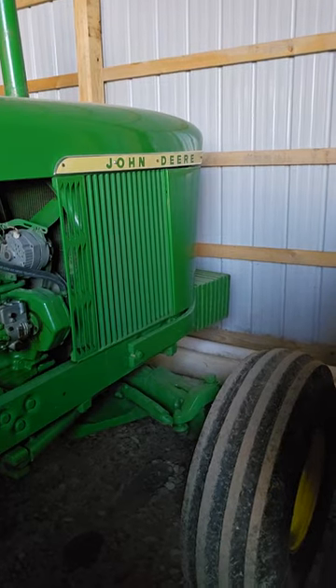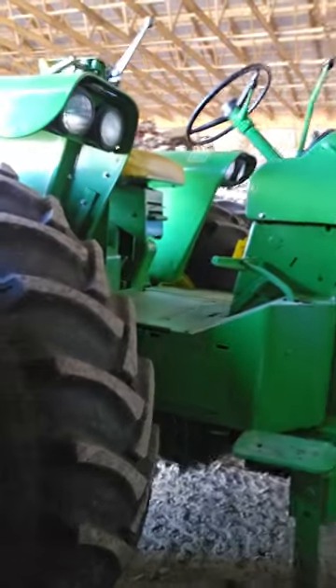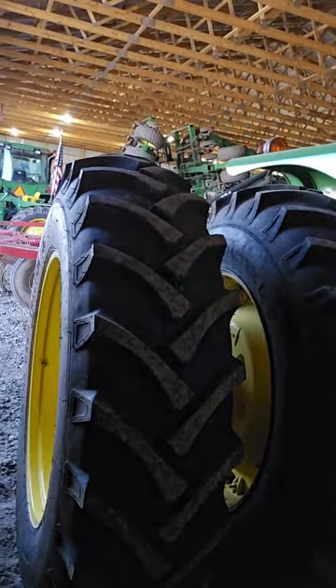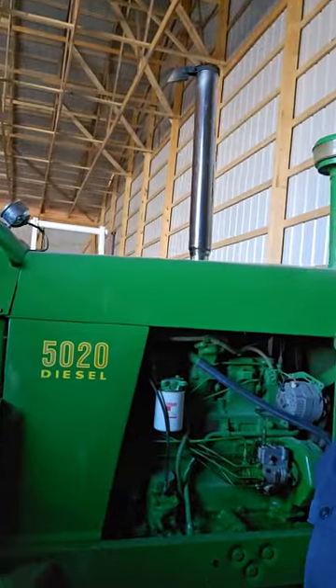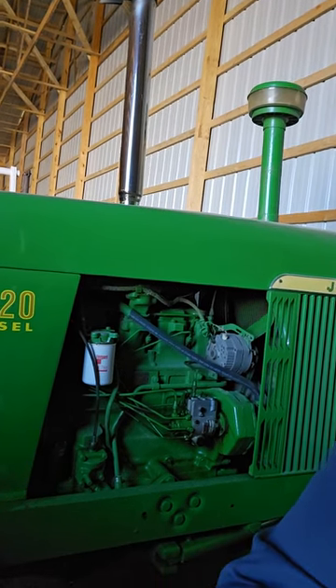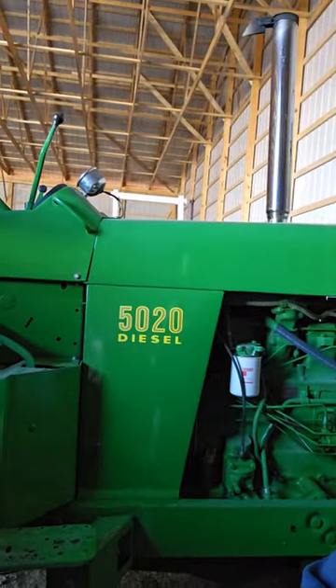I apologize that it's tucked away in the barn right now. We will be getting this tractor out — we're going to be doing some plow events with it and showing you how it pulls, what it sounds like with that straight pipe, and some other things that go along with the history of the John Deere 5020.